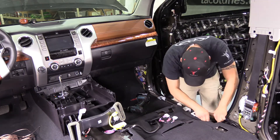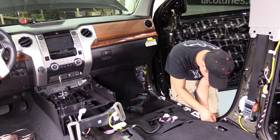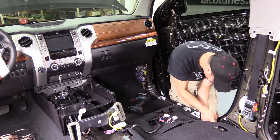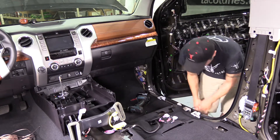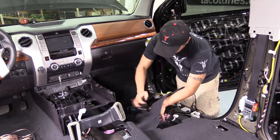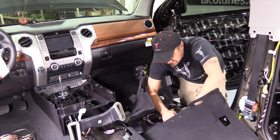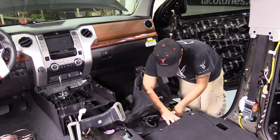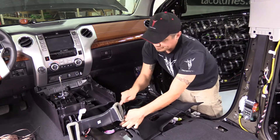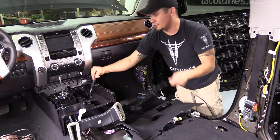I'll use another tie wrap down here. You'll want to go underneath this vent — just stay the same route as the factory wiring, it's the safest way to go. We'll come through here; this is where our crossovers are going to go.